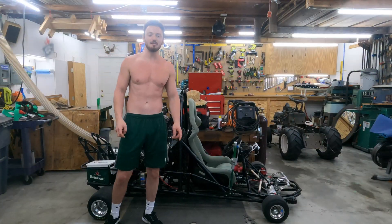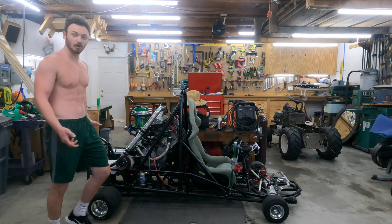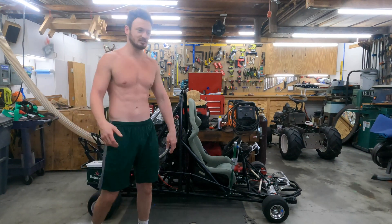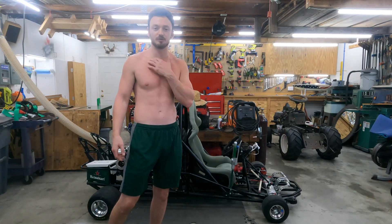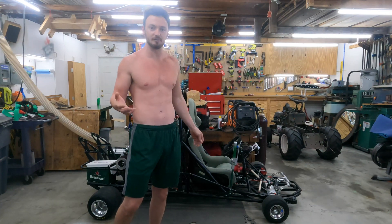What's up everyone? This is going to be part one of a four or five part series on the whole turbo build for the go-kart. This is mainly going to be the air box because everything took quite a long time. The air box probably took the longest, but just stay tuned for the other parts. If you don't want to watch this one, you can feel free to skip to the other ones. If there's anything else you want to know more in detail about, just let me know.